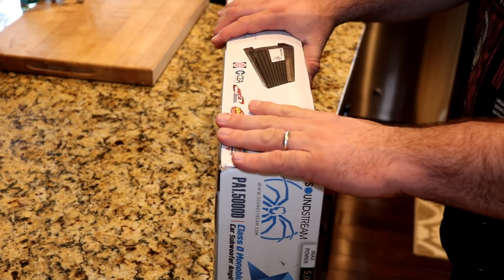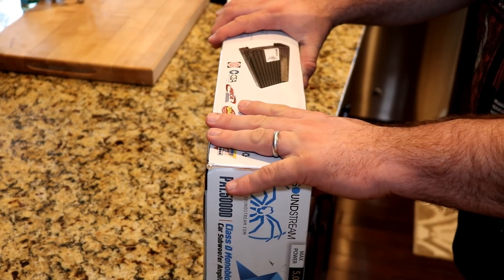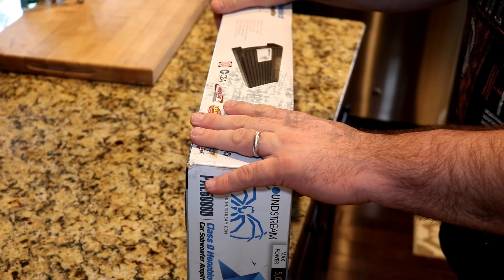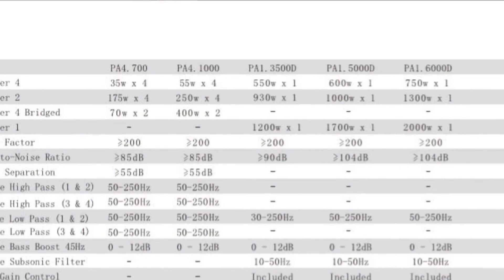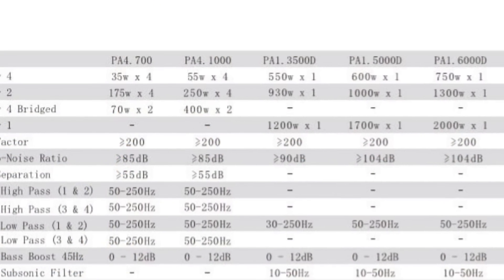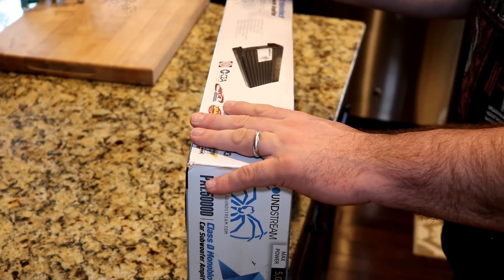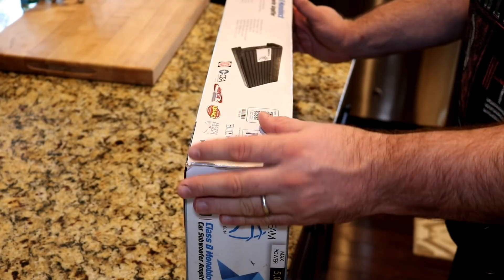Online, however, the online manual states that it does 600 watts RMS at 4 ohm, 1,100 watts at 2 ohm, and 1,700 watts RMS at 1 ohm.